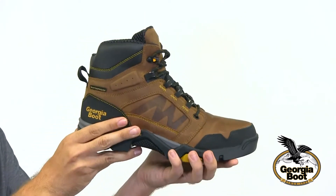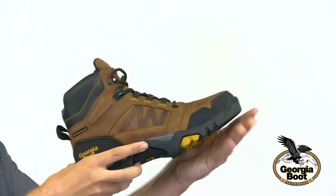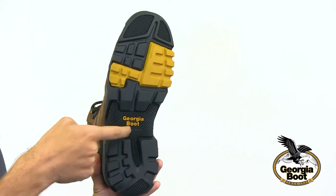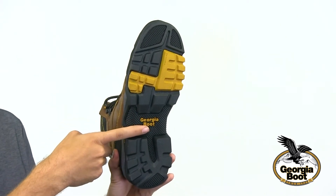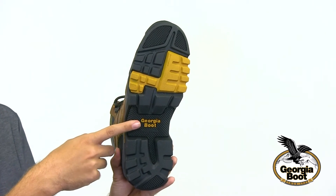The EVA midsole and cement construction make this boot both lightweight and very flexible. The rubber outsole has a nylon shank added for arch support and is also designed to work well in a multitude of environments, including indoor and outdoor work sites.